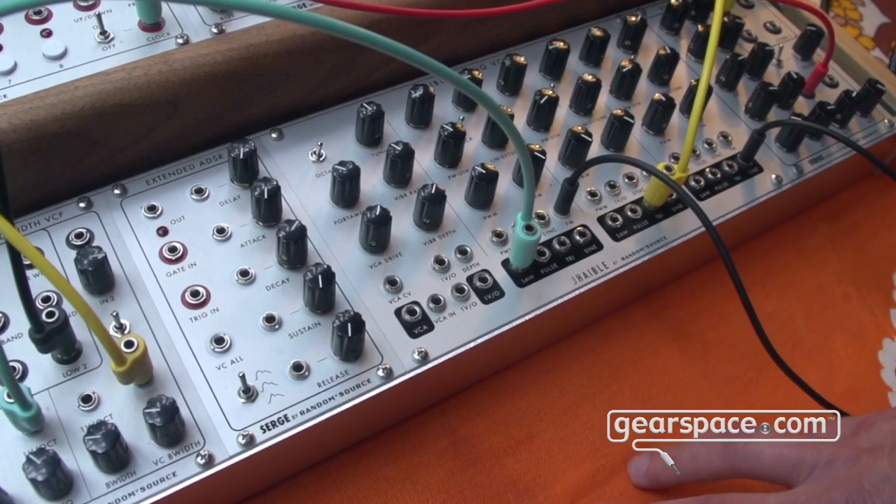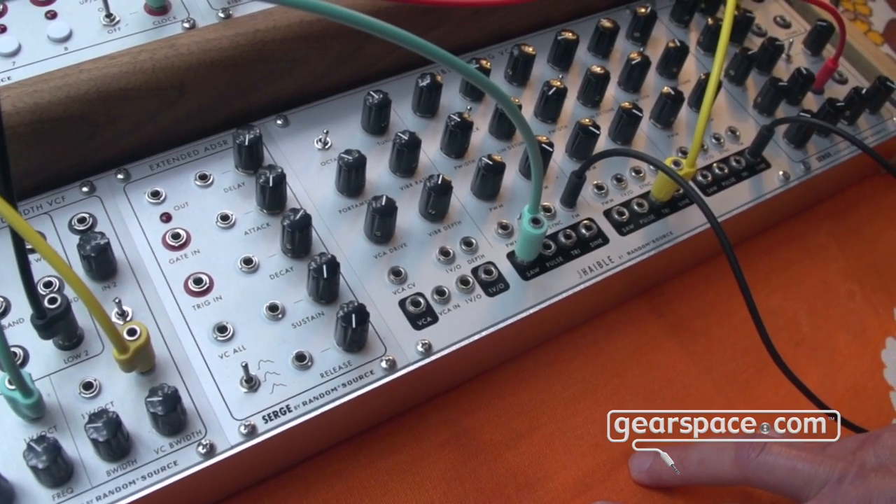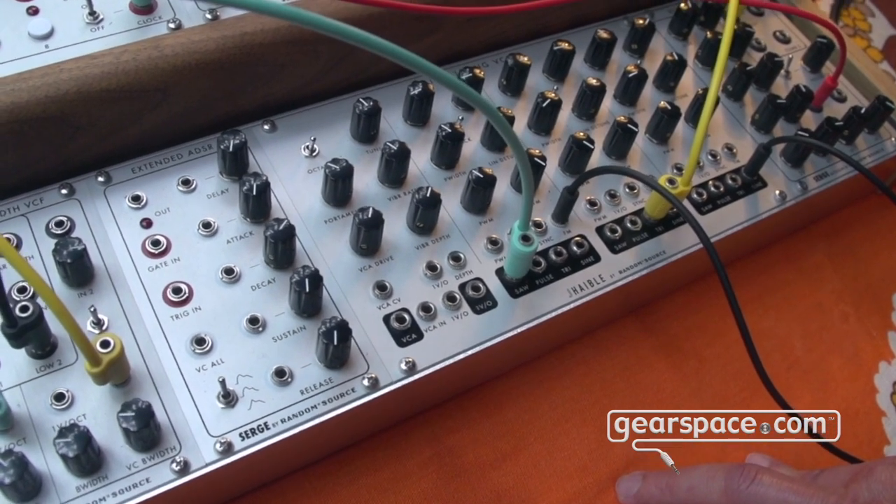It has all the standard features like FM and pulse width modulation — something that's not originally in the Serge world but has to be patched. We also added the sync, and it has that VCO character, so it's nice for drones and for complex patches.